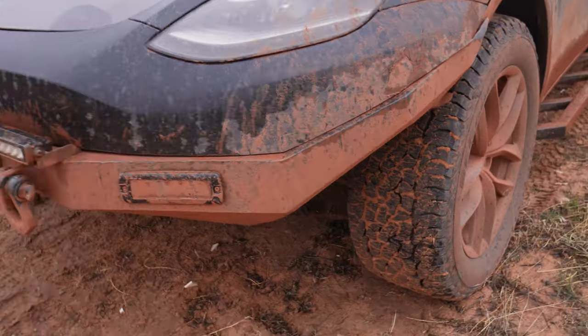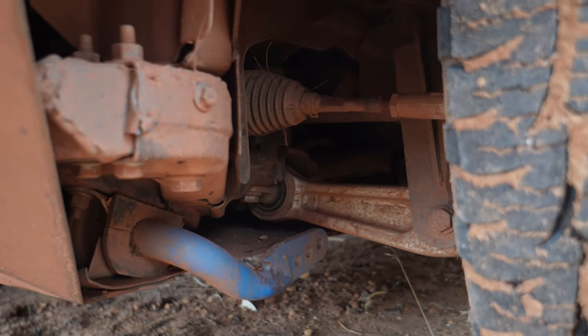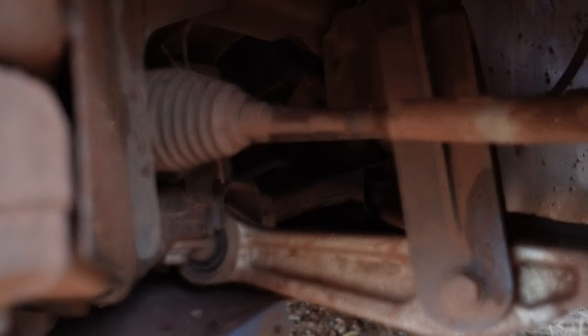Right after that I took it to Unplugged Performance and they put on their dirt and snow coilovers, front upper control arms, rear spring arms, and beefy front and rear sway bars. I basically got their whole kit. I might have gotten maybe an inch of lift from that, so I was a little disappointed — I wanted more. So I went to Mountain Pass Performance; they've got a spacer kit that gives you an extra 1.75 inches. I put those spacers in front and back myself, and now it's got a decent amount of lift.